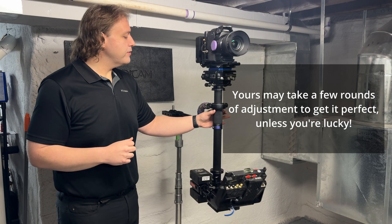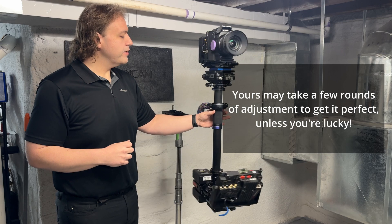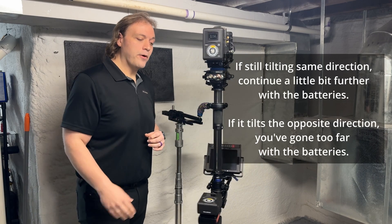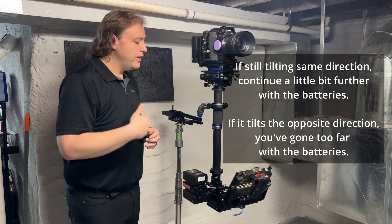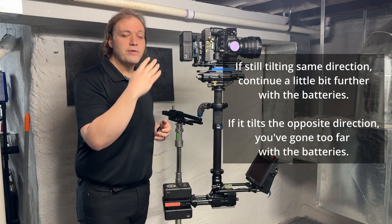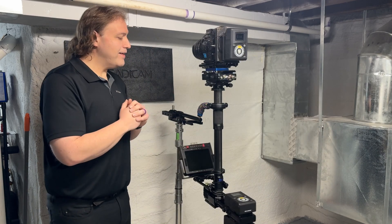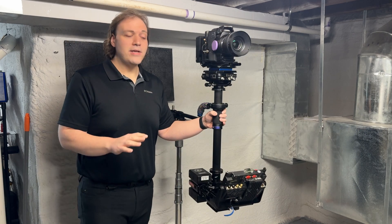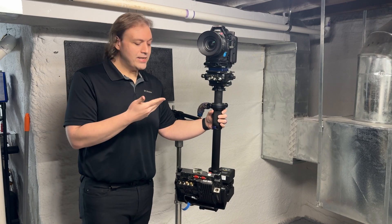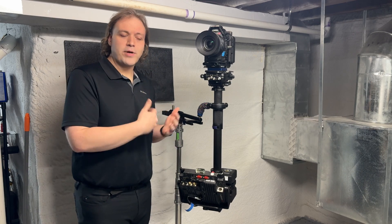What you'll see is that the rig now spins quite flat. This may not be perfect on your first try — you may have to try again. But so long as it doesn't tilt up or down as it spins, you've found dynamic balance. If it's still tilting the same way it was before, you just need to go a bit further with your movement. If it was tilting down and now it's tilting up, you've gone a little too far — just go slightly back. This is pretty darn good — I'd say that's almost perfect dynamic balance, certainly better than my hand will be during a whip pan. Our rig is in dynamic balance; it's quite straightforward, but there are a couple of small things that can catch you.